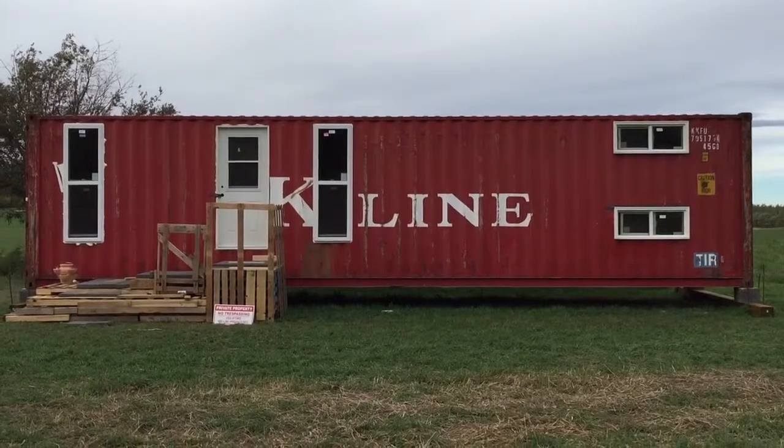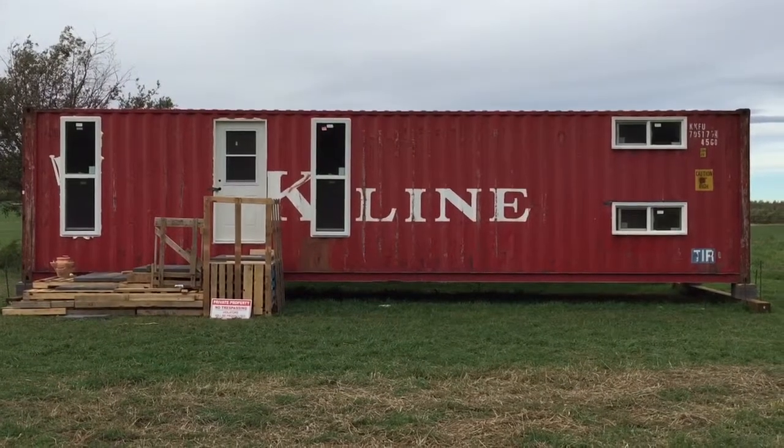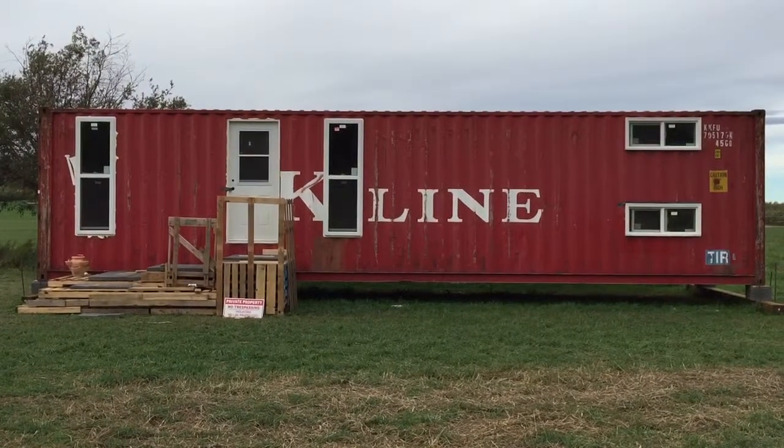This is our home shipping container — we put in the windows today, finally, the one on the left and the front door. The only thing is the spray foam; the can didn't last very long, so I need to go get more of that.